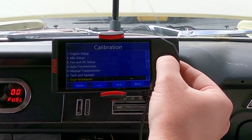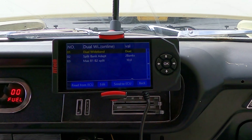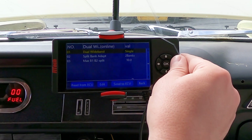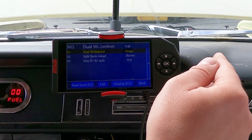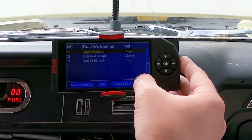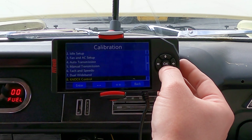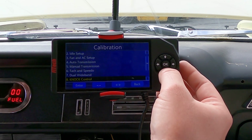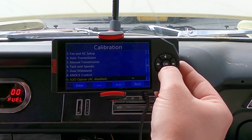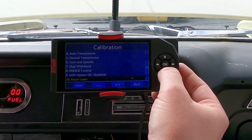This system has dual O2 sensors, so we're going to make sure it's on dual bank. If you have a single bank setup, you'll go to single and it will fuel evenly from bank to bank on the engine. Knock control is the next one — you usually don't need to mess with that unless you want to start doing PC tuning. And then your nitrous input — we're not using nitrous at this time.